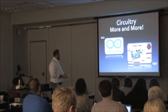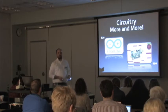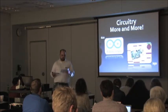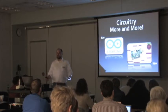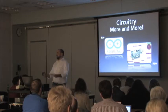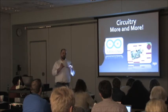Circuitry more and more — the Makey Makey is based on Arduino. All it really is is a circuit board that allows inputs to be turned into some sort of output. That's all the Makey Makey is doing — it gets an input from you tapping the banana and sends it to the computer as a keyboard push, as if you hit the letter W key.